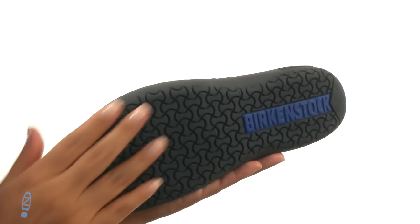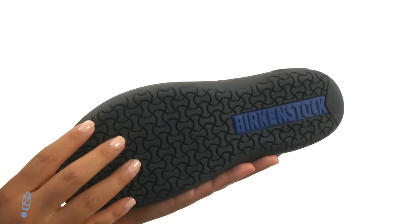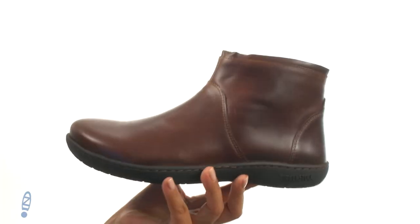At the bottom, there's a durable rubber outsole that provides traction and support. Style and comfort are just a few clicks away.